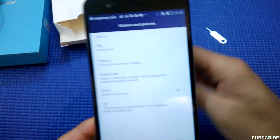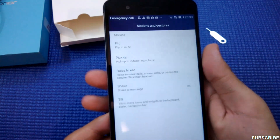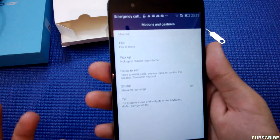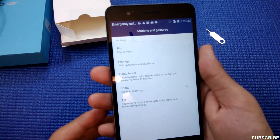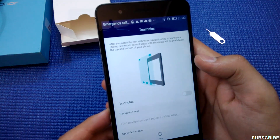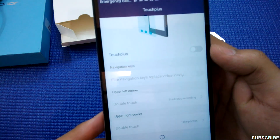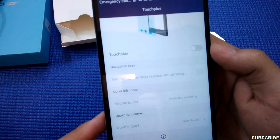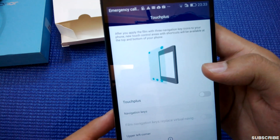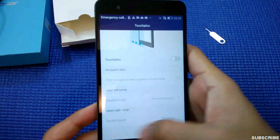The phone supports flip to mute — if a call is coming in, I can simply flip the phone. Pick up to reduce ring volume. Raise to make calls — you can simply raise the phone to your ear while reading a message from someone and it will connect you to that person. Shake to rearrange stuff. Tilt to move icons, widgets, and keyboard. With touch-plus, you can assign different shortcuts to different corners of the screen.